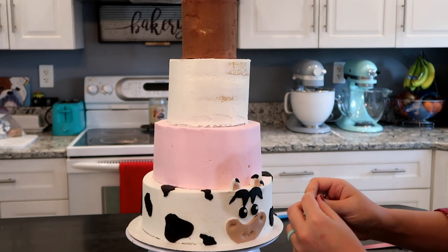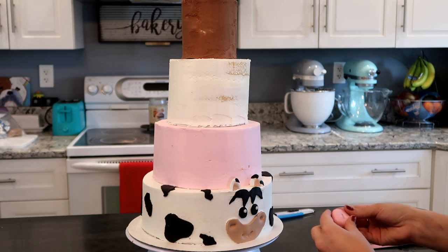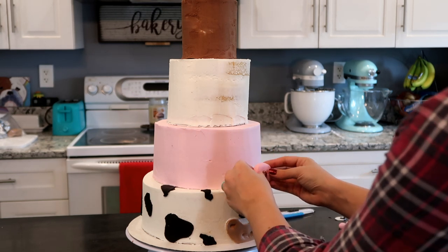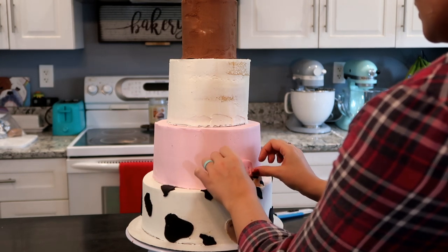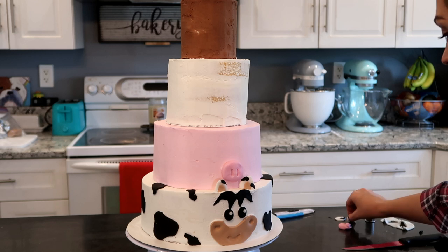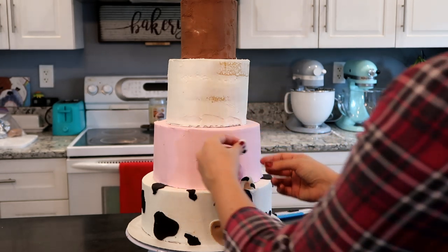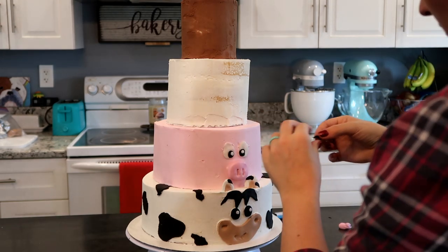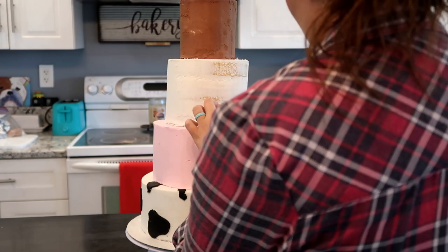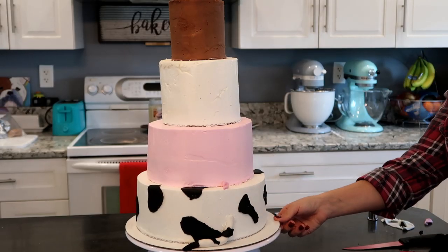Moving on to the pig — to hold the nose in the cake, I'm going to put a toothpick in here and slide the nose in. I used pink fondant formed into the shape of a nose with slits for the nostrils. I also made eyeballs for the pig: white for the base, a black pupil, and a white shimmer. I placed those right above the nose, added a little curved black fondant eyebrow above each eye, some really tiny floppy ears stuck above the eyebrows, and then a tiny little corkscrew tail for the back.